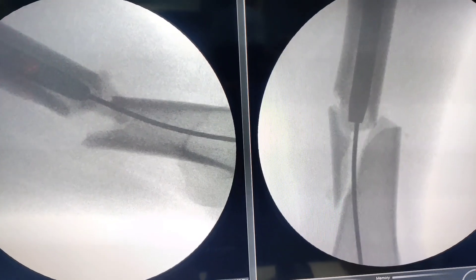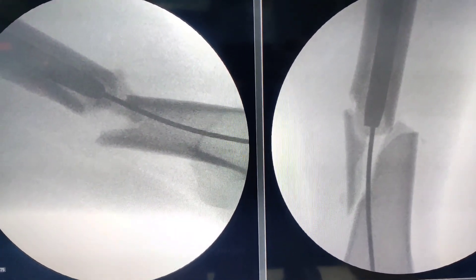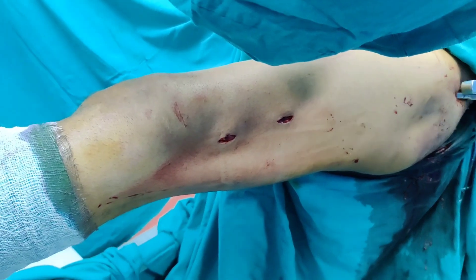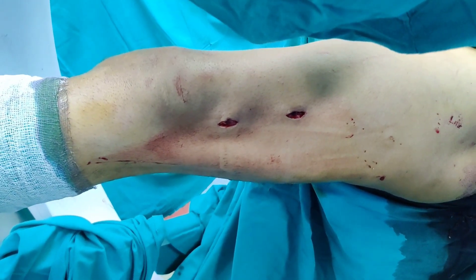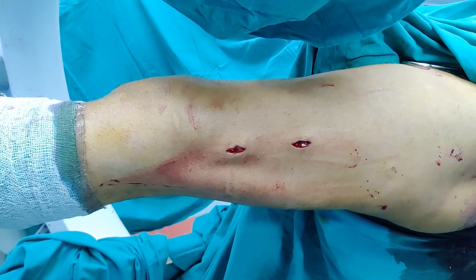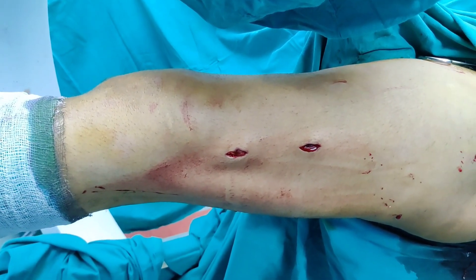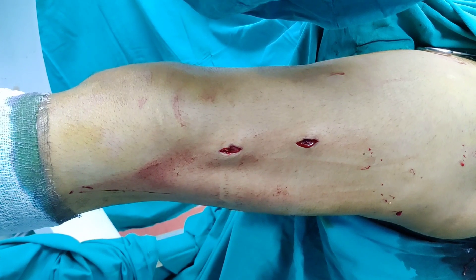You have to open it, but those incisions are very small and you do not have to disturb the fracture hematoma. We have made two small stab holes — one is in the distal fragment and one is in the proximal fragment. When the fracture is this distal, it becomes very difficult to control it with manual forces.